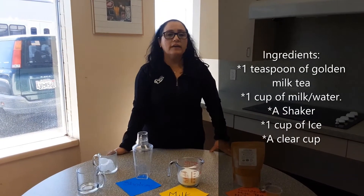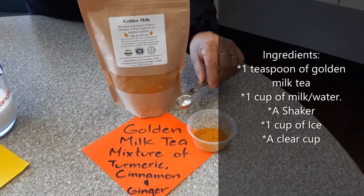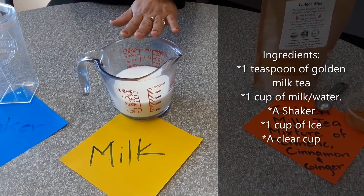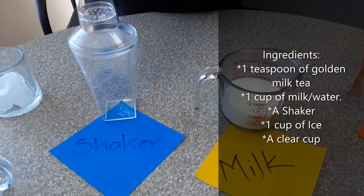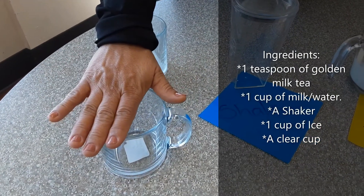Ok Jorge, here are the ingredients: golden milk, one teaspoon; one cup of milk; shaker, ice cup, and clear cup.